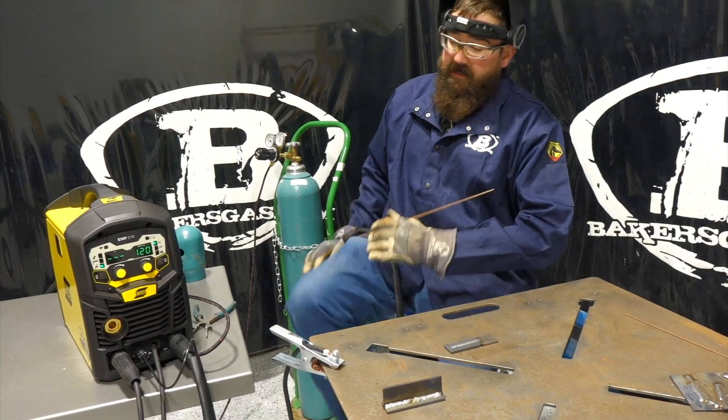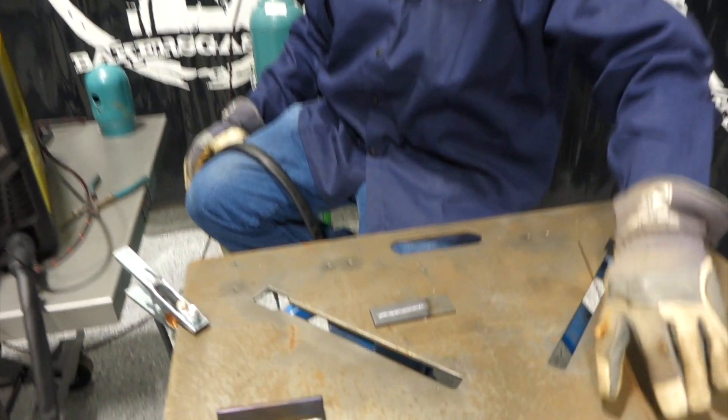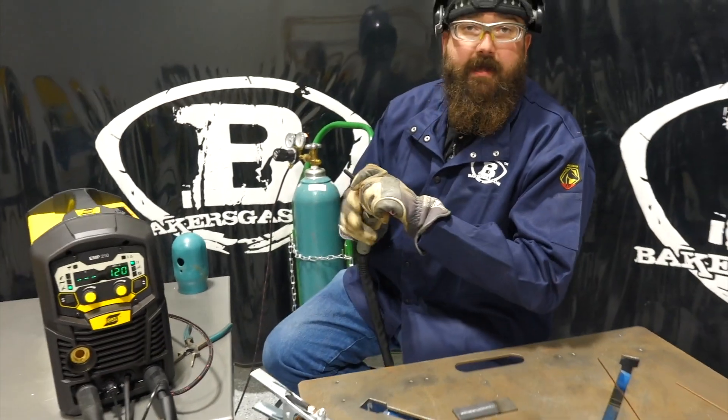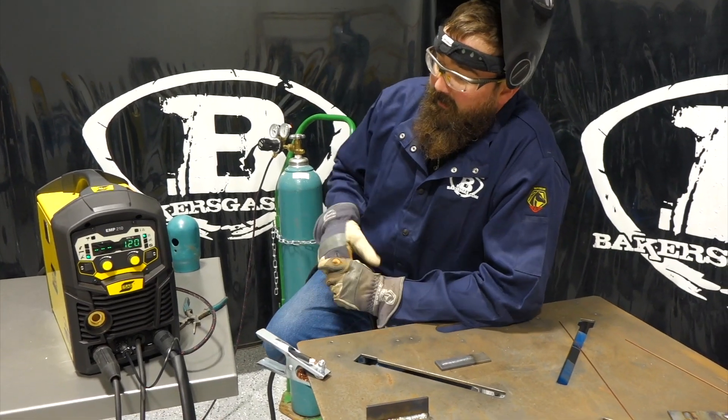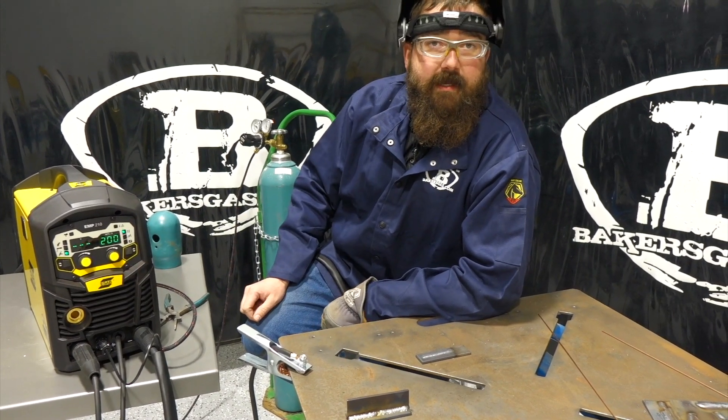It ran really nice — a real smooth arc. Might have needed a little bit more amperage, but once it got going and flowing it ran really nicely. Remember to shut the gas valve off after the fact. We're at 120 amps and this unit will go all the way up to 200 amps on TIG.